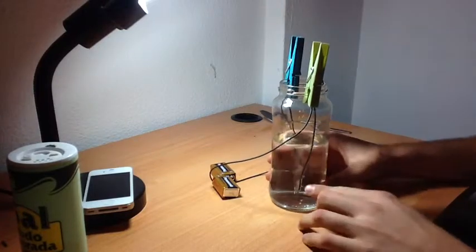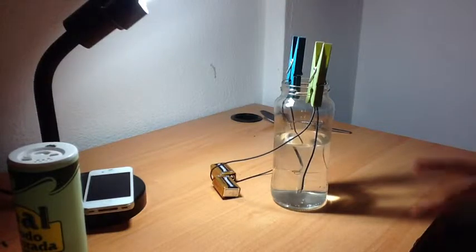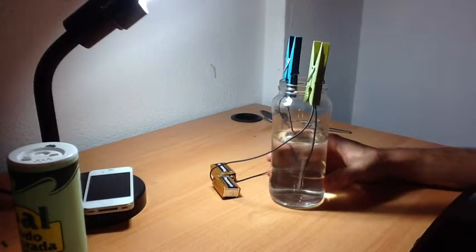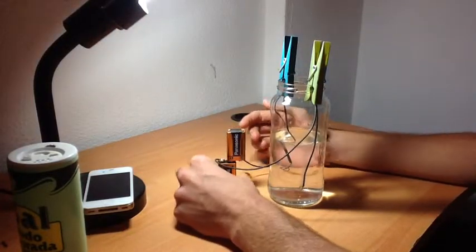Now we know that this one here is the hydrogen, which is bubbling more, because hydrogen has two atoms and oxygen has one atom in water. Now this process is called electrolyzing. Basically we use a 9 volt battery, which is more than enough to break the atoms of water.